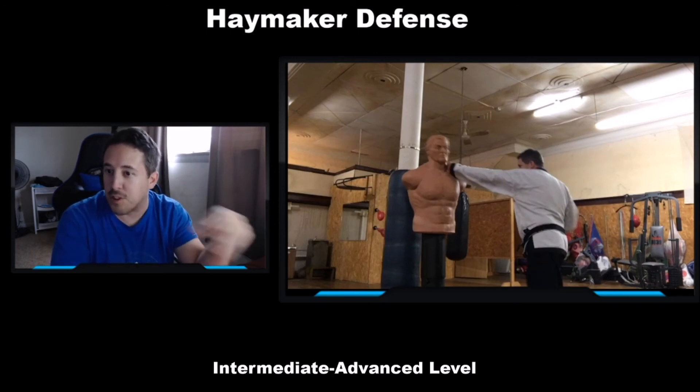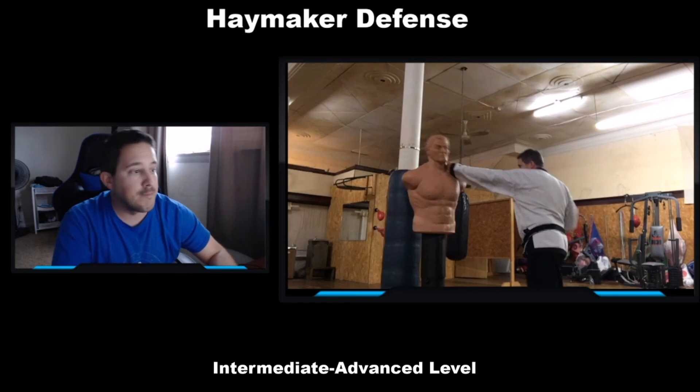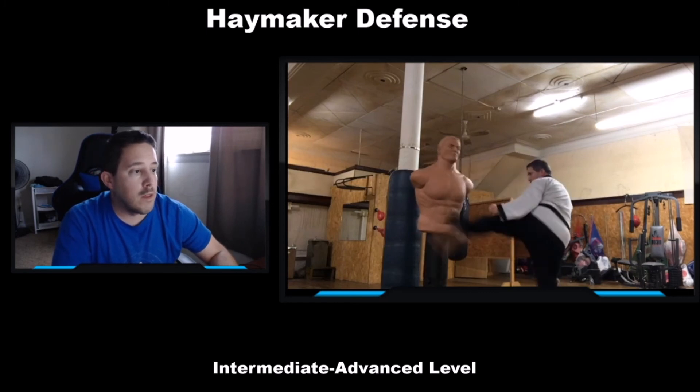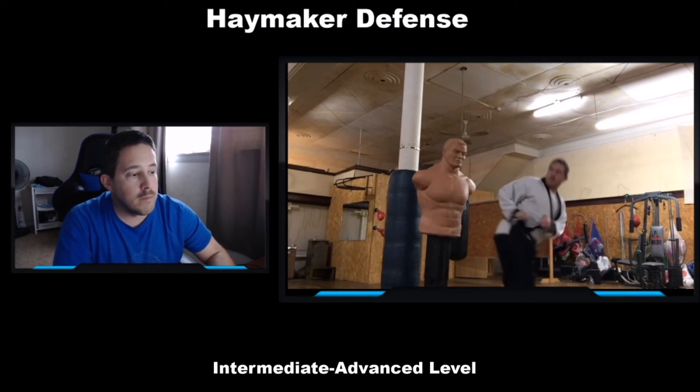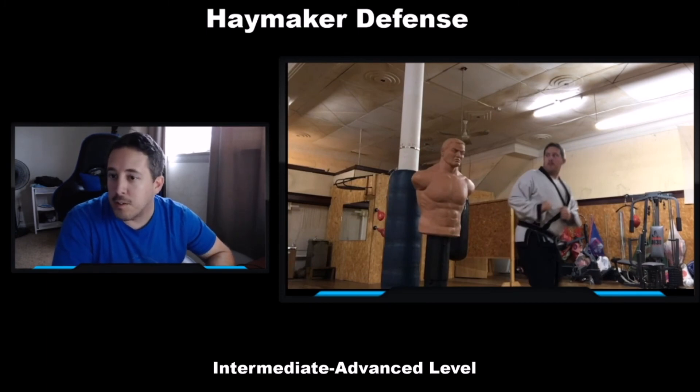Each time I hit him it's going to create more hesitation. I did a roundhouse kick to the solar plexus, to the body. And then I'm going to follow up with a sweeping — also known as a spinning heel, or a back hook kick.